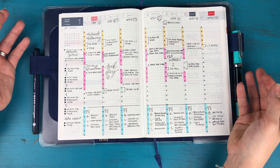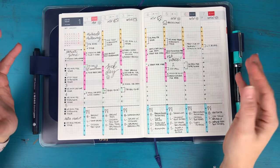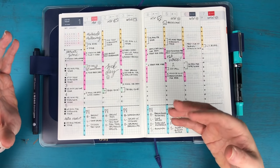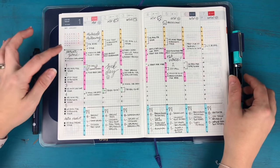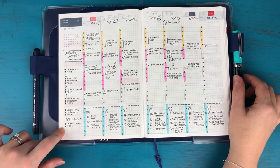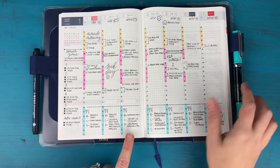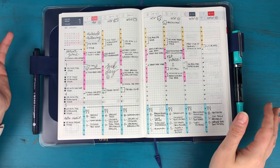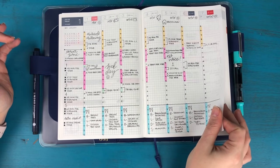I realized that having my morning routine on there isn't really necessary for business, so I may change up how I use the weekly spread to maximize space. Even though this is my business planner, I ended up incorporating a lot of personal stuff this year — like my Power Zone fitness challenge, my Miracle Morning routine every day, and my meals: breakfast, lunch, and dinner.